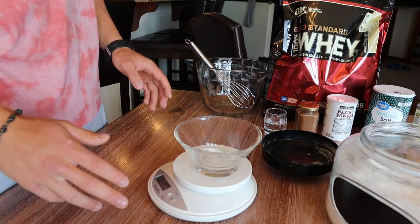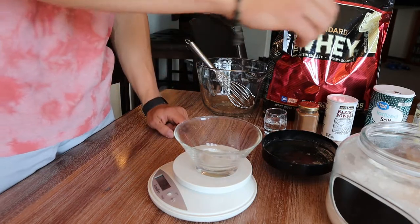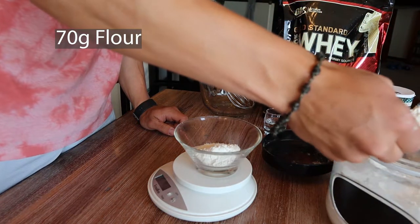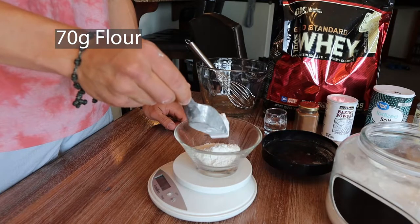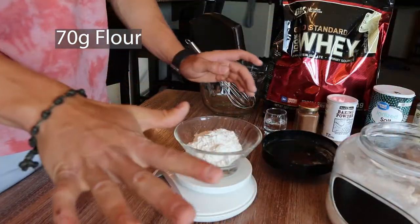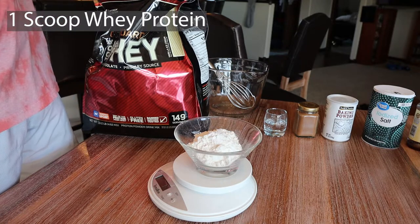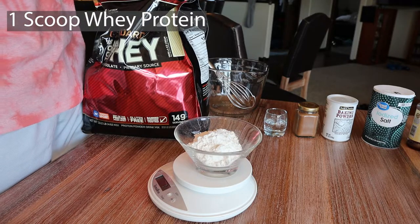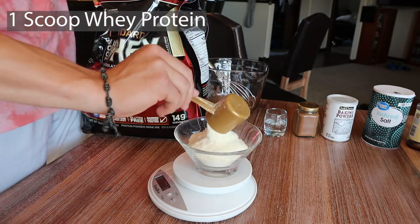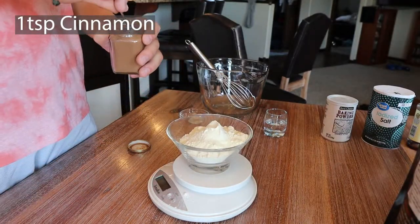We're gonna start out by mixing our dry ingredients and we're going to need a food scale for this. We're going to put in 70 grams of all-purpose flour. You can use really whatever flour — it's not a huge deal. I just went with all-purpose for simplicity. We went a tad over to 74 but close enough. Next up we're going to put in one scoop of whey protein powder. I'm going with vanilla from Gold Standard Optimum Nutrition, but you can do whatever flavor — this will be the most strong flavor in the pancake so choose your flavor wisely.